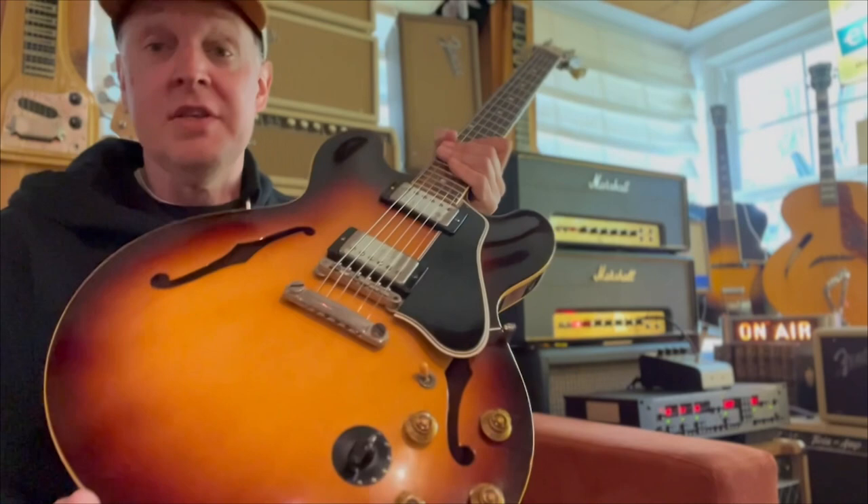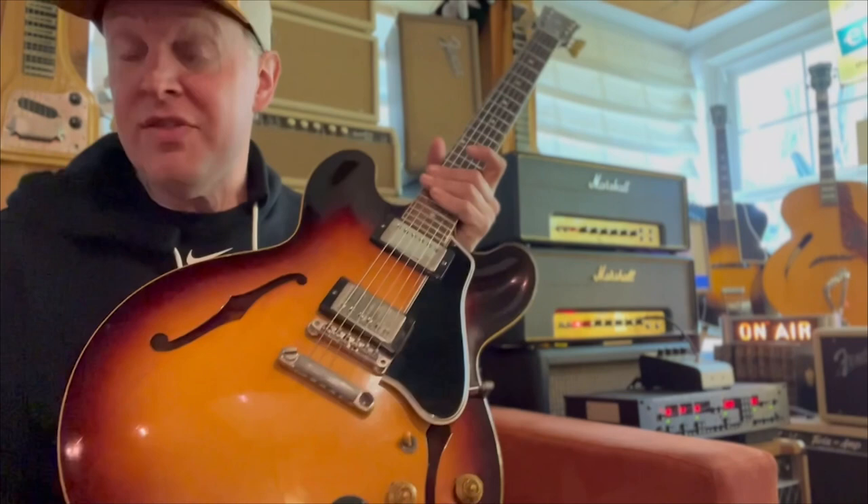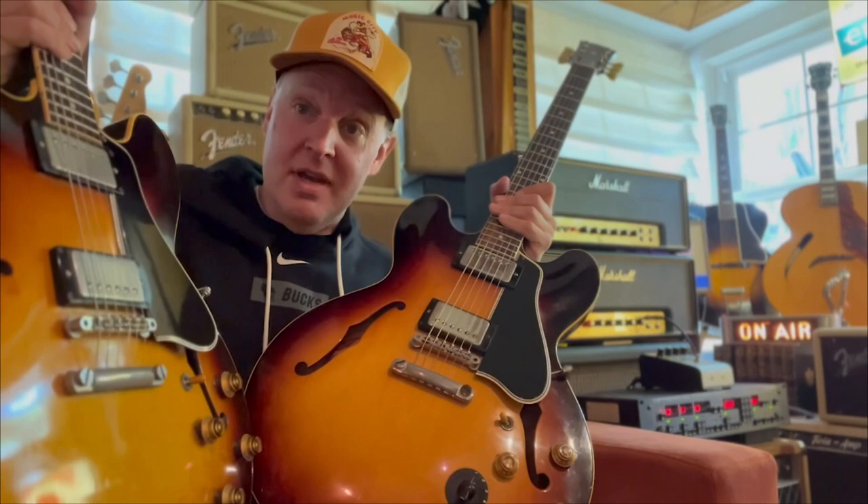You're like, well, don't they all have them? Not the 335s. See, this is another 1959 ES335. Yes, you are seeing double, and it's pre-martini time.